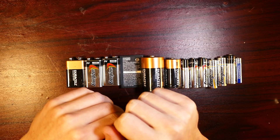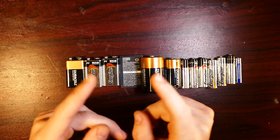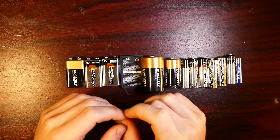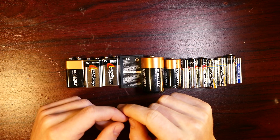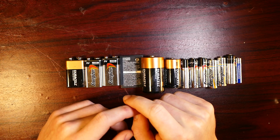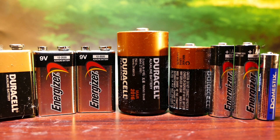Hey, what is going on guys? I was originally gonna go ride my jet-powered snowboard, but on the day when all the parts arrived it's like 50 degrees out and it rained. So I didn't want to leave you guys without a video, so I've got a few really cool battery life hacks that I think you guys are really gonna like. Let's check them out.